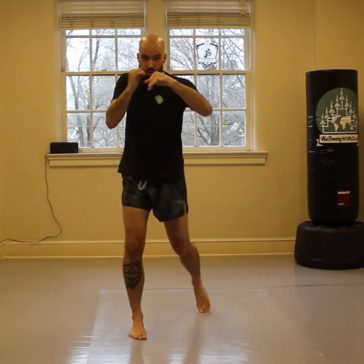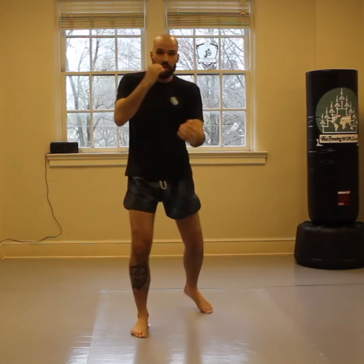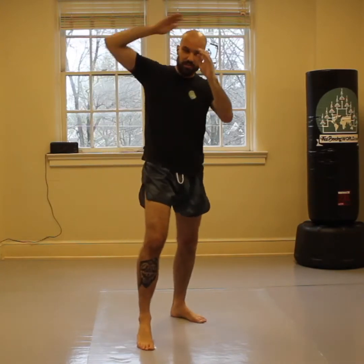With hands, I can straight punch — jab, cross, lead hook, rear hook, lead uppercut, rear uppercut. With my elbows, I can step in: horizontal elbow, horizontal elbow. I can make it a little bit of a slice, or I can go upward. Or if you know how to do the 12 to 6, you can do the 12 to 6.